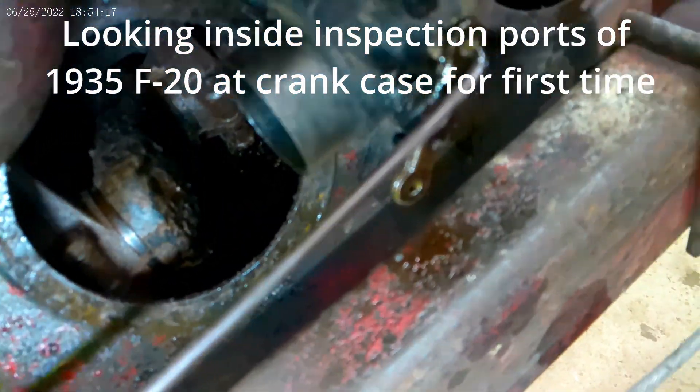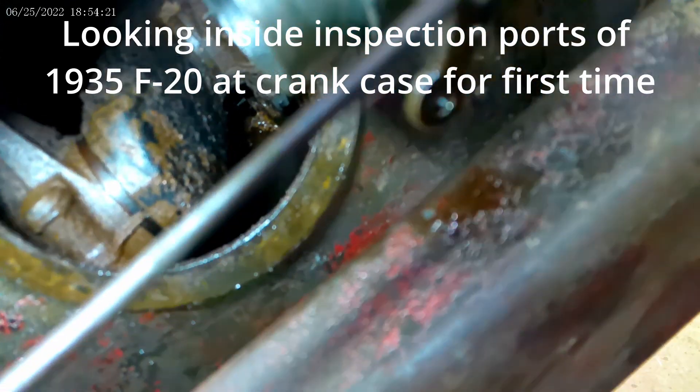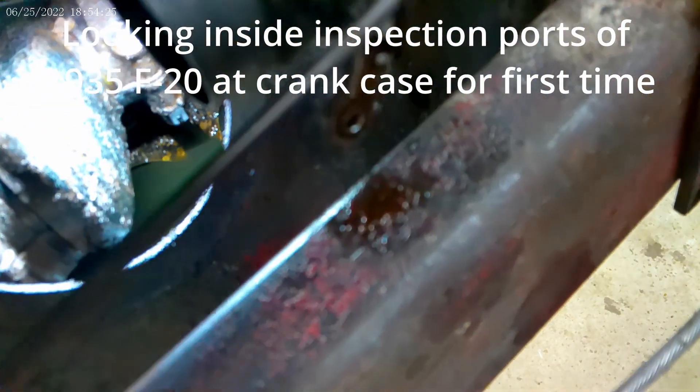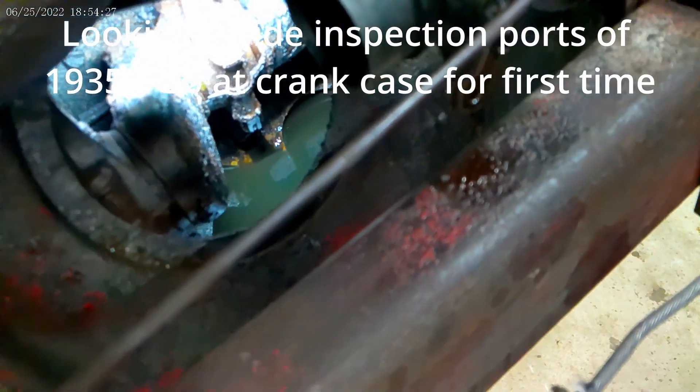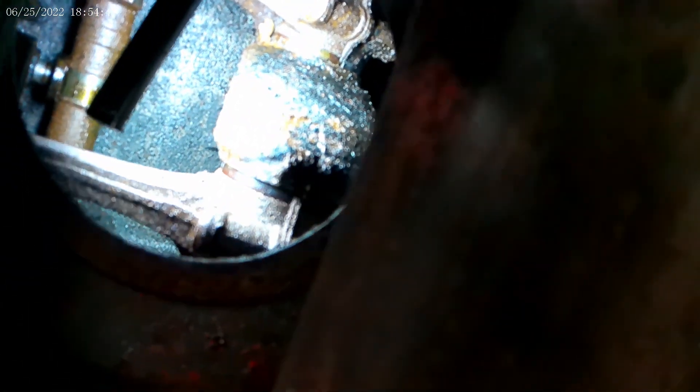Pretty filthy in there. It's not so much dirt as it is rust. You can see it's been sitting for a while, and it was sheded some but not a lot. If you come down here you can see that cam and it's pretty rusty. Back there the lifters are probably stuck. You got a little bit of rusty fur growing on everything.